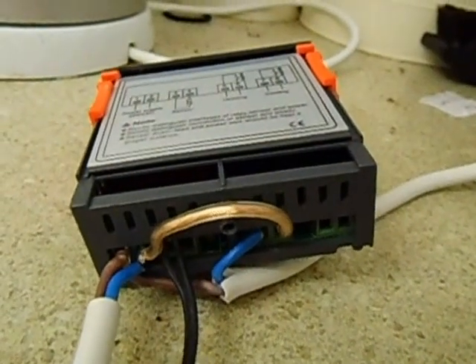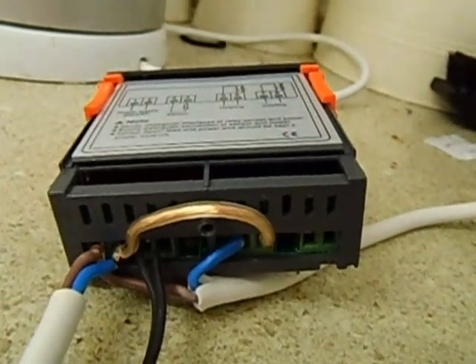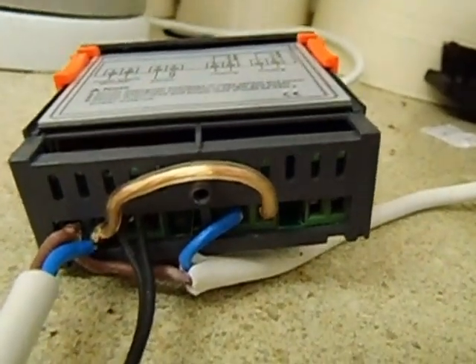G'day YouTubers. I just want to give you some information about wiring up this digital temperature thermostat with an electric fan heater.